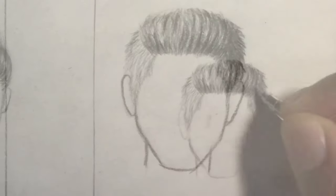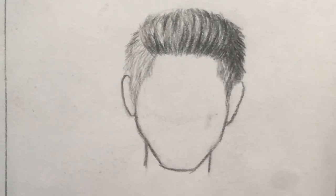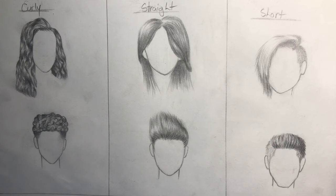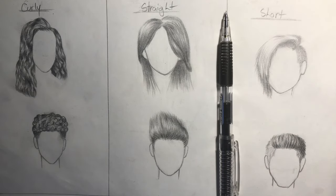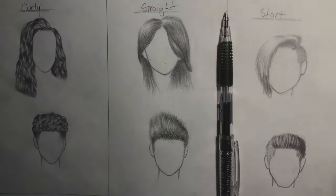That will be it for this hairstyle, and as a result that will be the end of my drawing hair tutorial. As I said in the beginning, if you guys want more just give this video 10 likes — that's all I want, just 10 likes — and I will definitely come back with a revised edition with even more hairstyles. Thank you guys so much for watching. Leave a like, share, comment, subscribe, and I will get back to you guys in another video. King out.